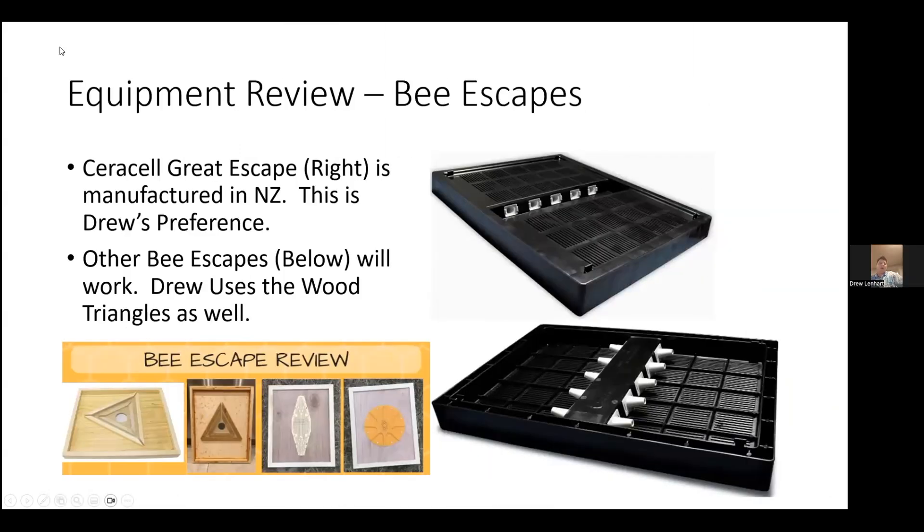The Lenhardt method is based around a bee escape. I use the Saracel Great Escapes manufactured in New Zealand. I like these a lot — they do very well, don't tend to break, easy to clean, no painting required, and they won't mold or mildew. Other bee escapes will also work. I have a couple of wooden triangle escapes — sometimes they've popped off when they get glued down to the frames below, which has been an issue, but they work just as well as the Great Escape. They're a little bit cheaper, but you probably want to spend time painting them.